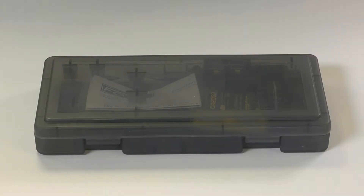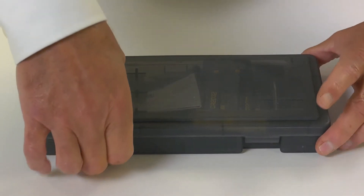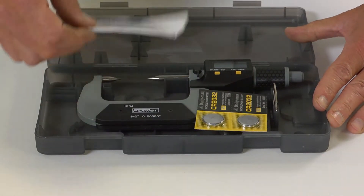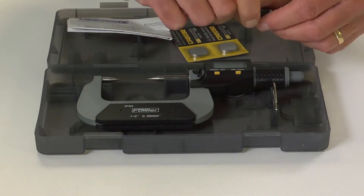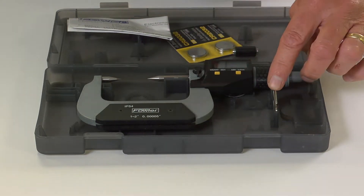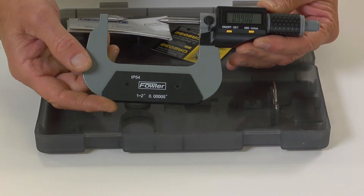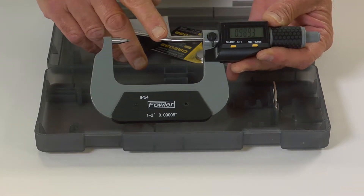The Fowler Double Point Electronic Micrometer, supplied in a fitted case with instruction manual, two batteries, a one-inch setting standard, and battery removal tool. This particular one features a one to two inch range with carbide tipped 30-degree anvils.